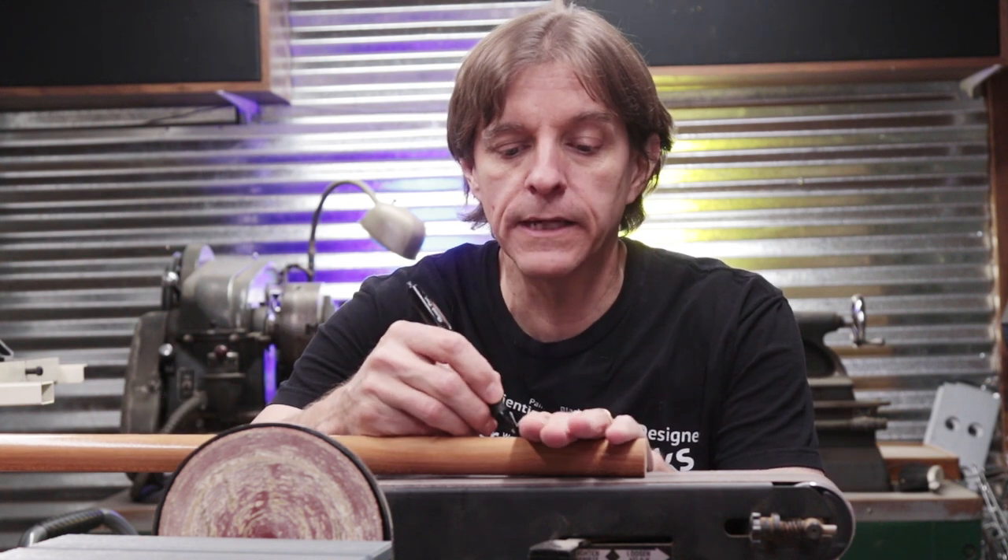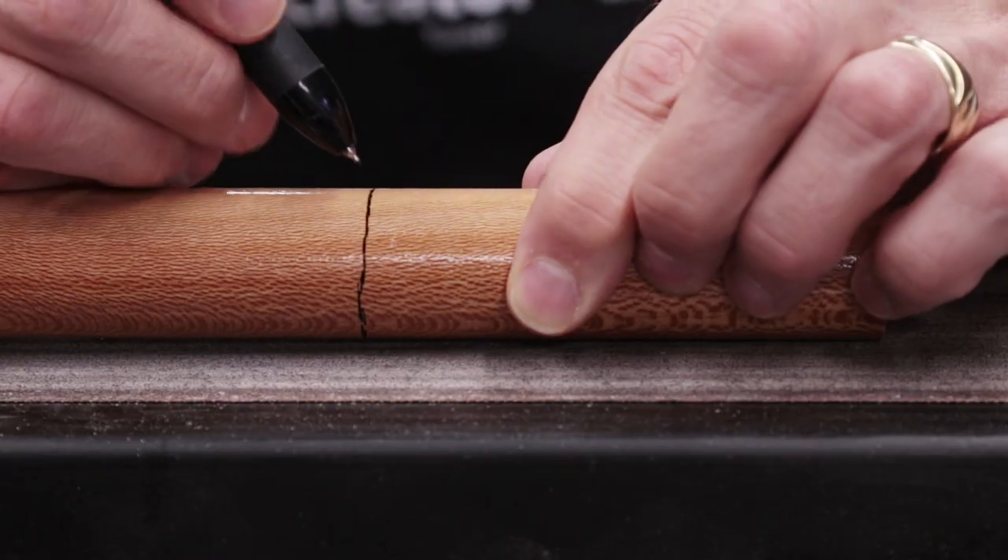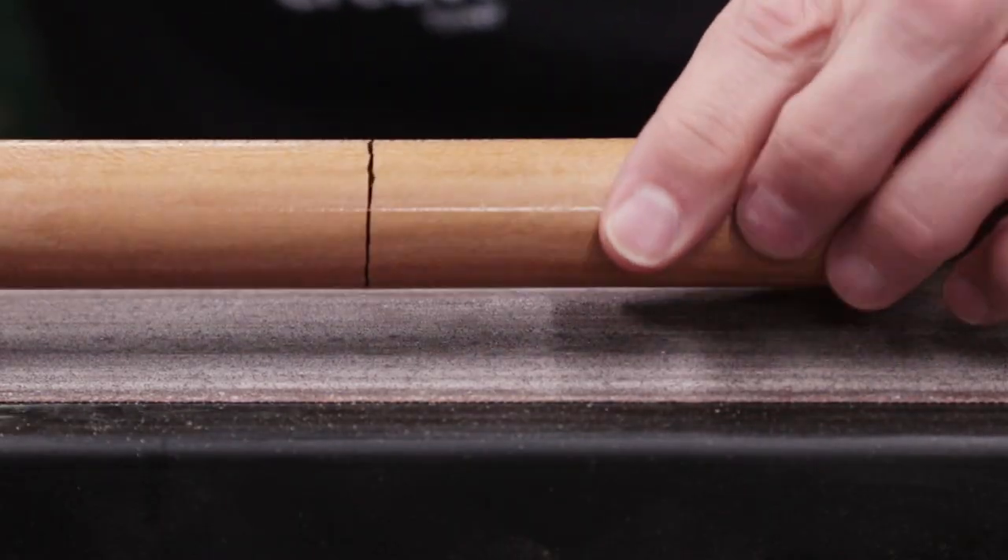I've got the rake handle here with the end cutoff for a future project and I'm just going to mark about a hand-width's circle all the way around this piece to give me a guideline to work from.